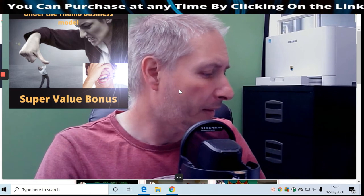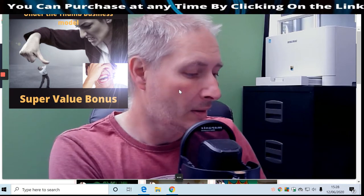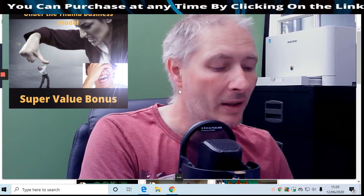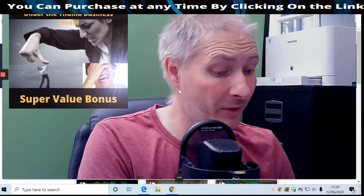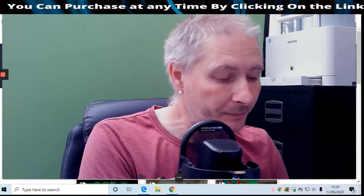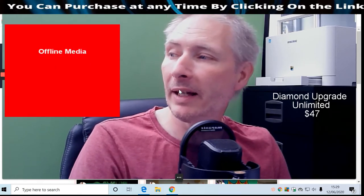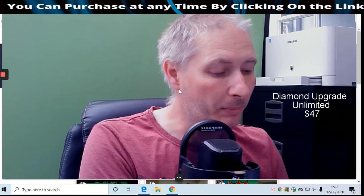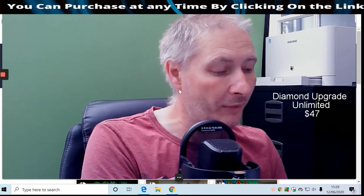The front sale price of Octopus Revolution is $27, which is a really good price - bear in mind it's software, not just a product. It's a four-in-one system. Then you've got Upgrade One, which is Diamond - that's the unlimited version. With the base version you've got some limitations, but with Diamond you get Spy Tube unlimited and 250 pro thumbnails.